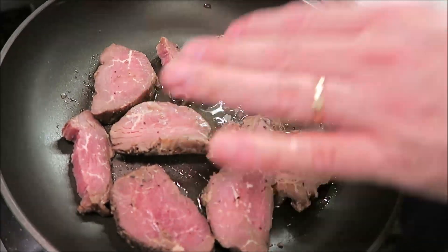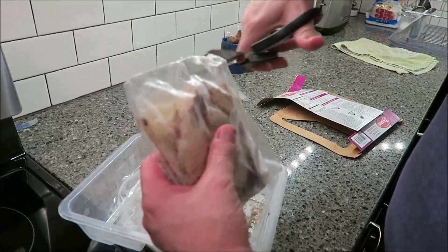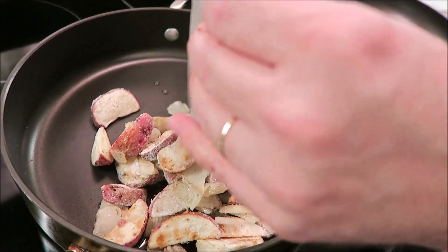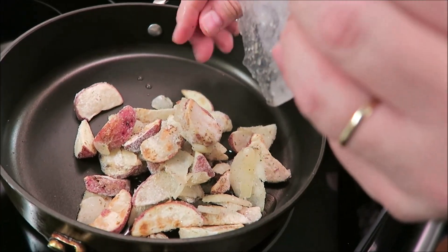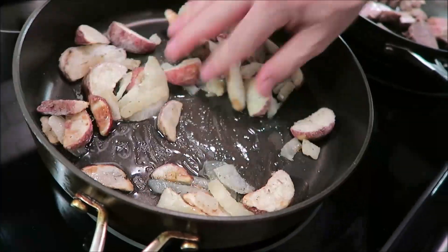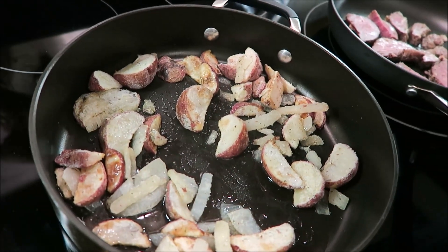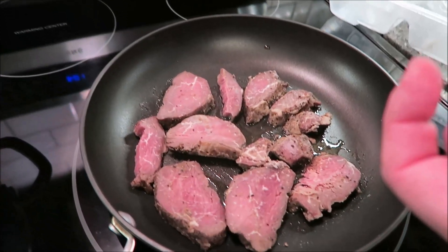I'm going to take my potatoes and put them in the other pan. The reason I'm doing that is because they both take five minutes for the first step. I'm going to turn both pans on to medium-high heat — the potato pan gets covered for five minutes, and the steak pan is also on medium-high.